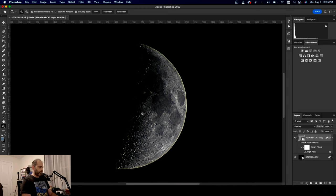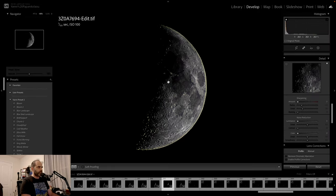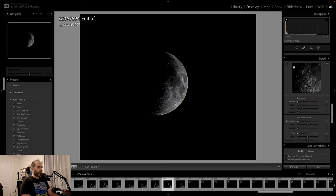So now you can either Ctrl or Cmd+S it back into Lightroom, which is what I'm going to do, or export it as a TIFF file and bring it back into Lightroom. I'm going to go ahead and click Cmd+S. It's saving. When we get back into Lightroom, it should be our updated file. Sure enough, here's our new updated file from Photoshop.